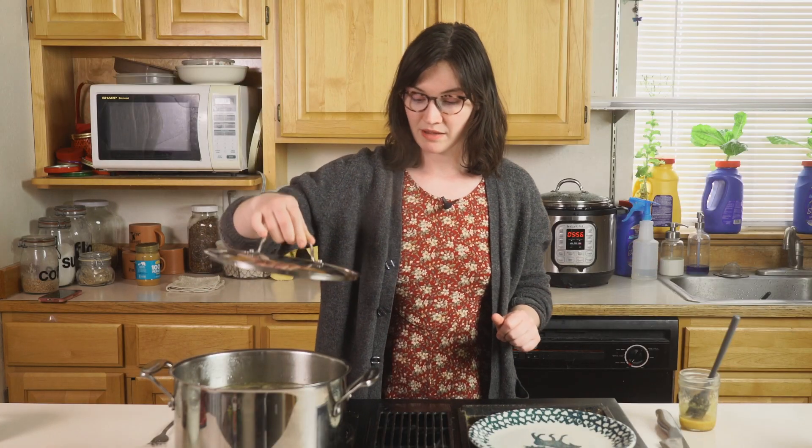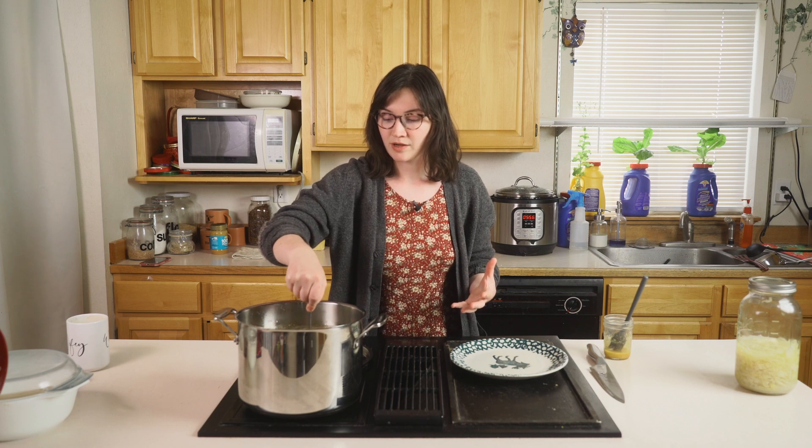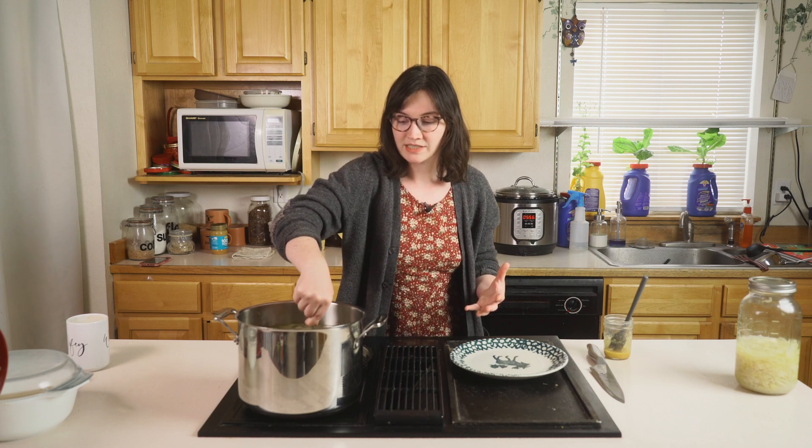Optionally, for a fancier dinner or a holiday, you might want to go the extra mile and do one more step after this — remove it from the pot and bake it with a glaze to get a nice crispy skin and make it more of a special presentation. But this is just a weeknight dinner for us so we're not going to do that extra step.